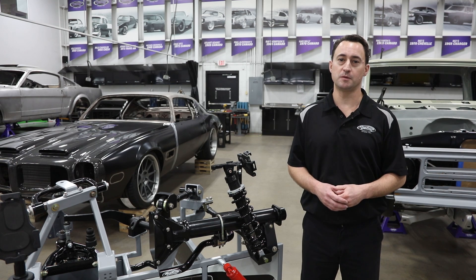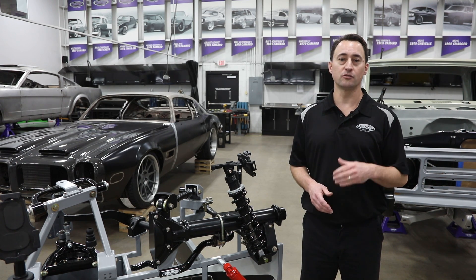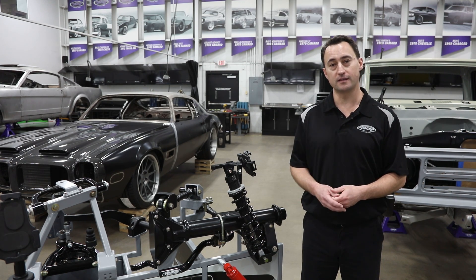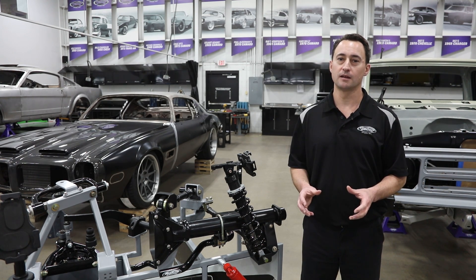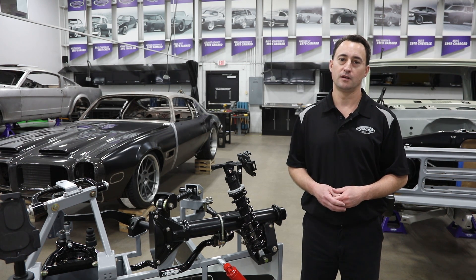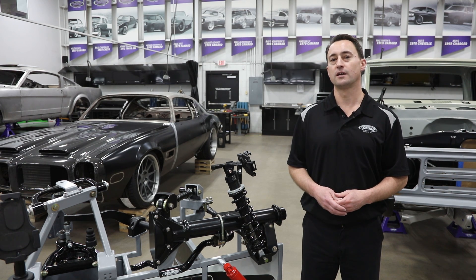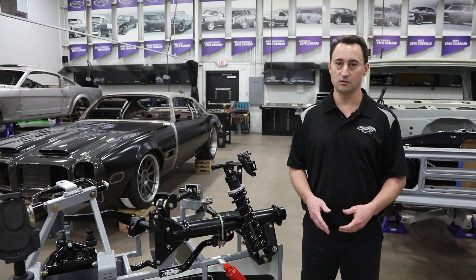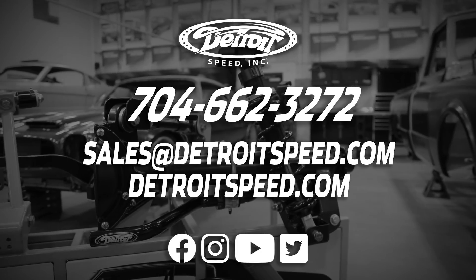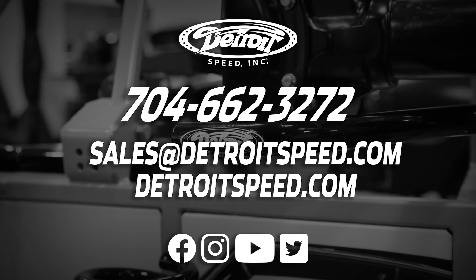Just to recap on the Detroit Speed rear speed kits: they're 100% completely bolt-on and include all the Grade 8 fasteners that you need to install this on your vehicle. All you need to do is take the parts out of the box and bolt it on your vehicle in a nice short quick weekend and you're back on the road. If you have any questions on our rear speed kits, please call us at 704-662-3272 or visit us at DetroitSpeed.com or any of our social media outlets.